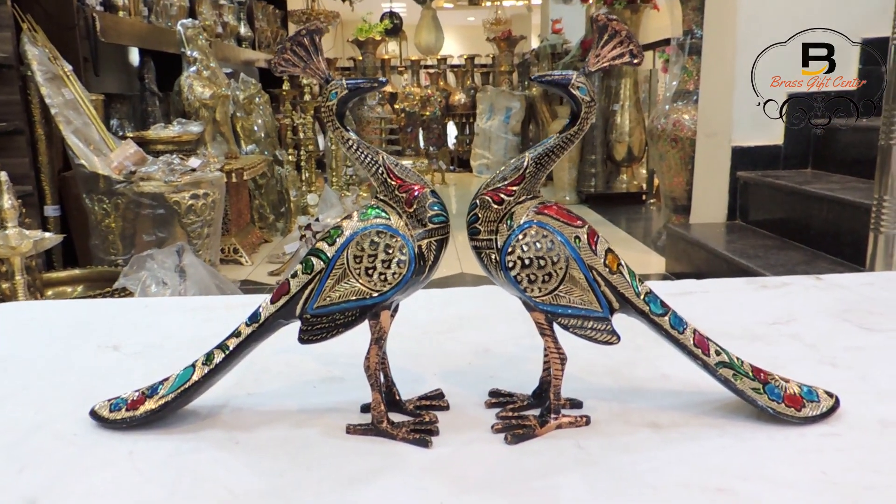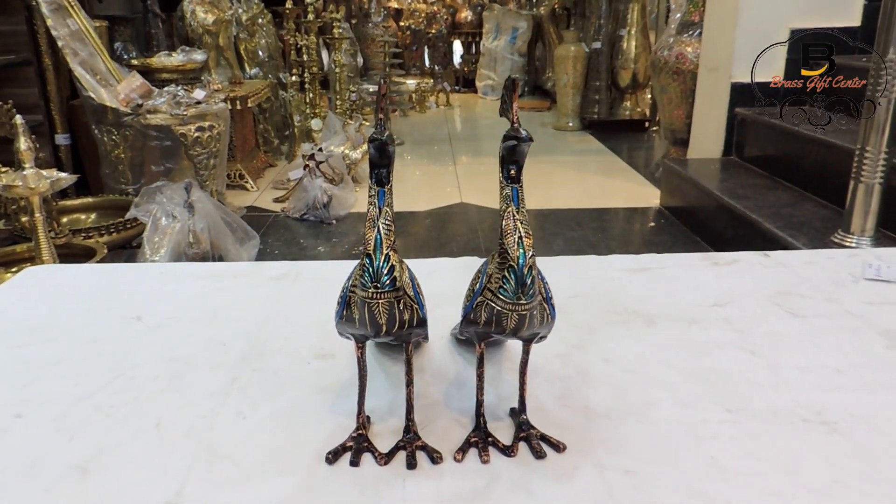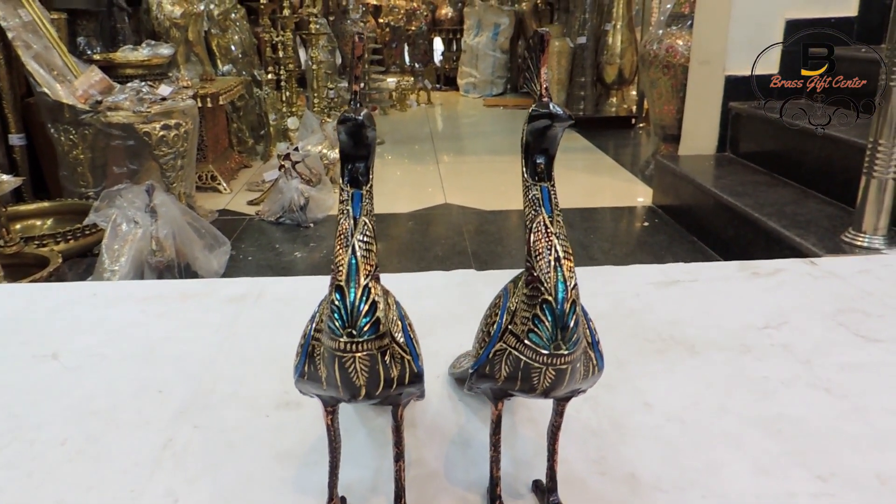This peacock is perfect for your home and event decor. It is made of super fine quality brass, attractive and handcrafted with high precision.